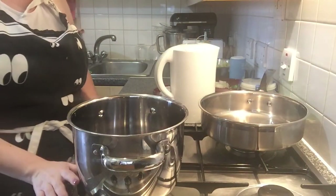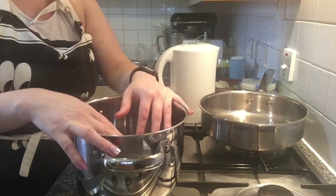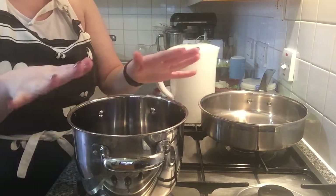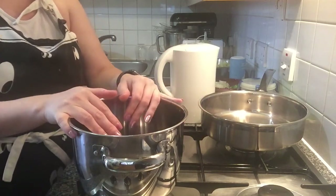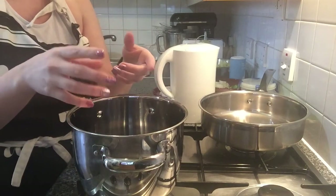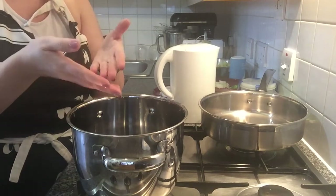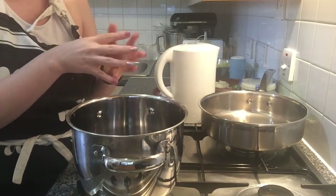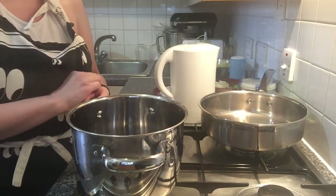First thing that we need to have a very nice marmitaco is having a very nice fish stock, a fumet. For that, we're gonna use the carrots that you just have seen, a leek, and if you have fish bones and small pieces of fish, like those you use for fish pie, you can put them in here. I don't have that, so I'm gonna use a little bit of the monkfish that I'm gonna add later on the marmitaco.